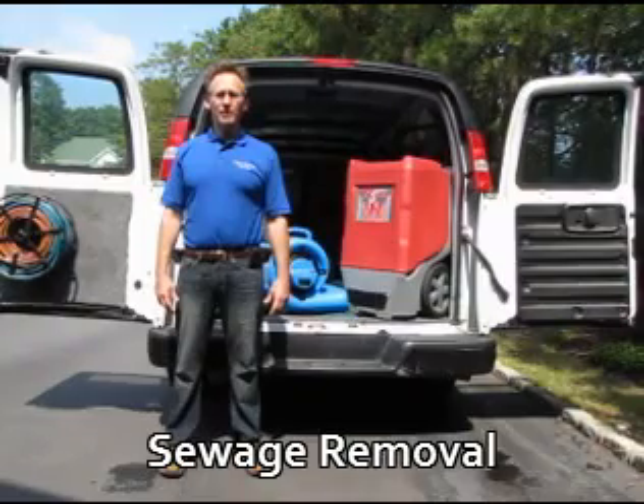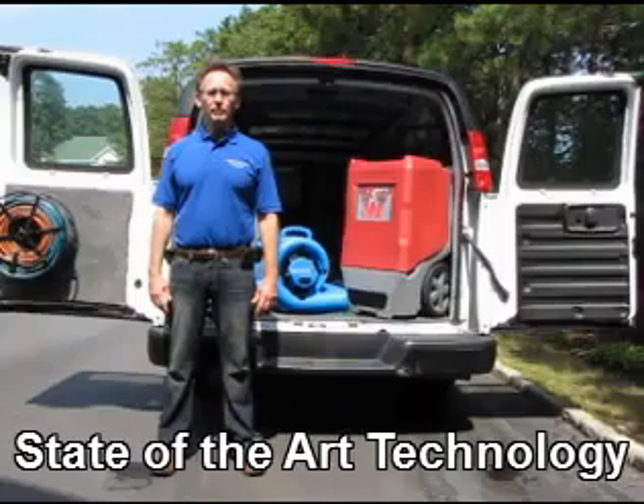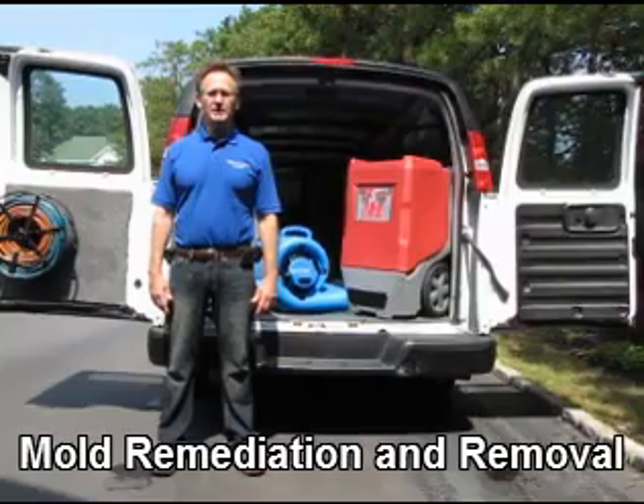This video is brought to you by Water Removal Services. Water Removal Services eliminates all the water from structures, period, regardless of amount, location, or severity.